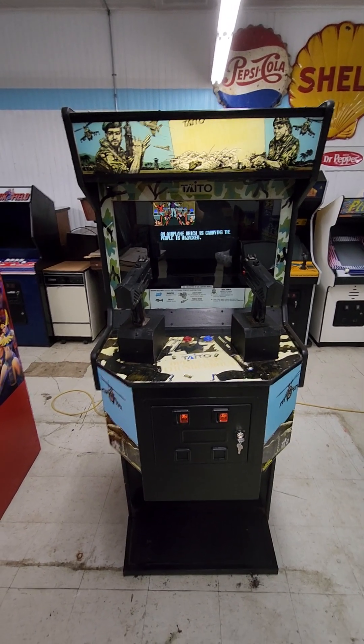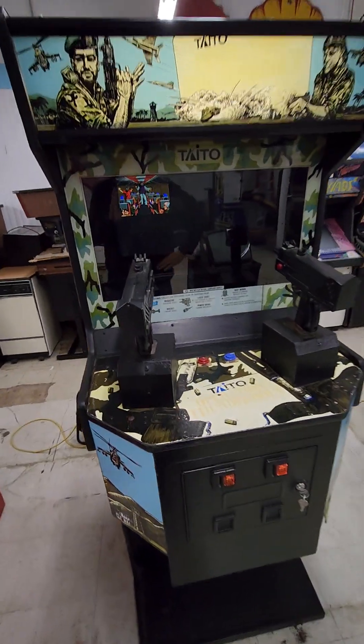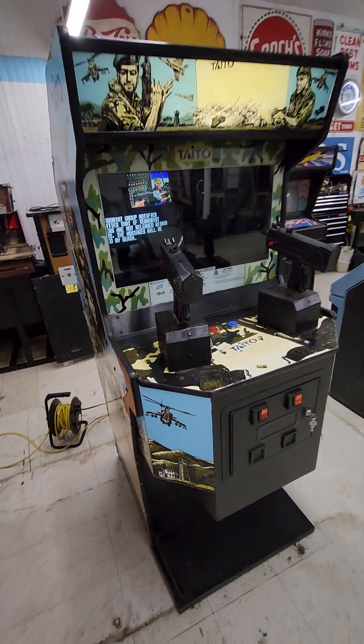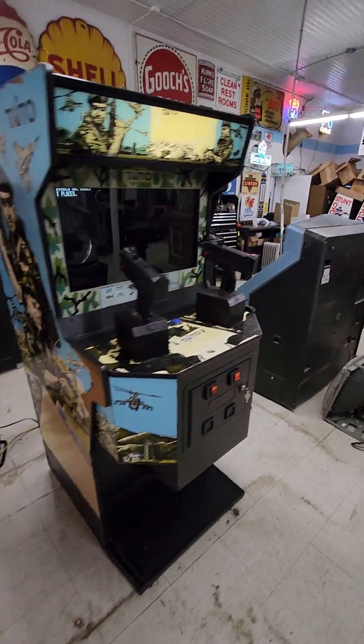Okay guys, we've got an Operation Thunderbolt here. This is a Taito game from the late 80s, early 90s. I'm not sure exactly. It was the sequel to Operation Wolf, depending on how you want to pronounce it.